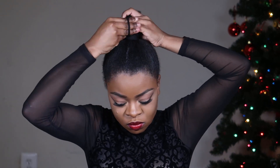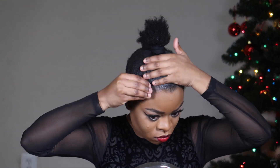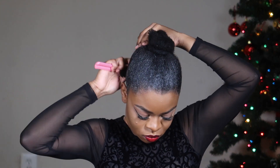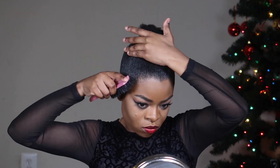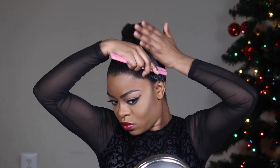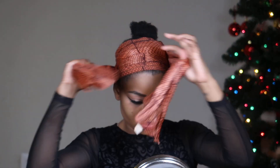I'm going to go ahead and gather all my hair in a ponytail. Like I did in my last couple of videos, I split the hair that way I don't have too much tension on my hair. And I'm just using a comb to brush my hair so it's nice and sleek.